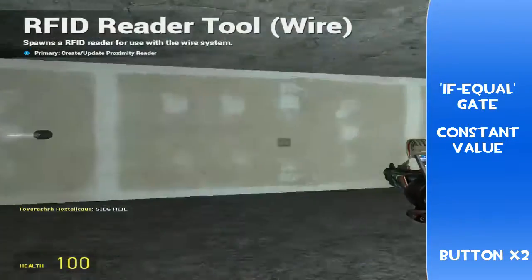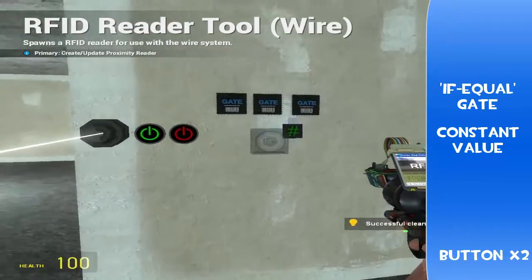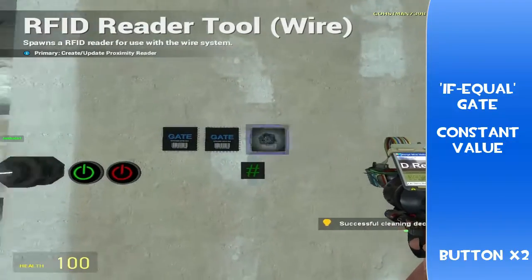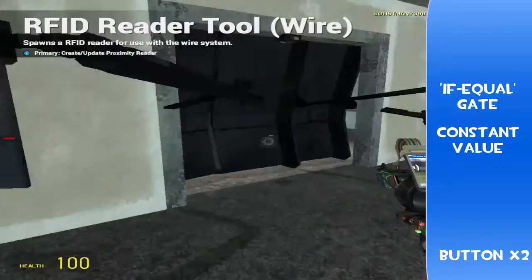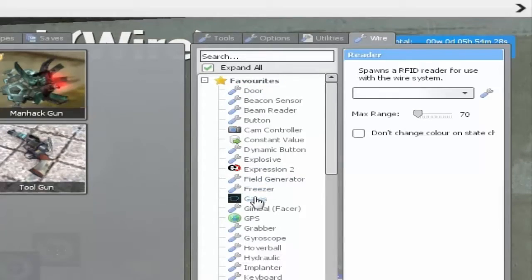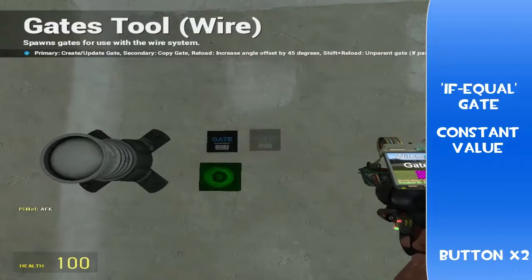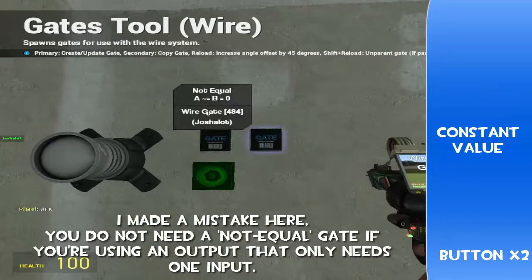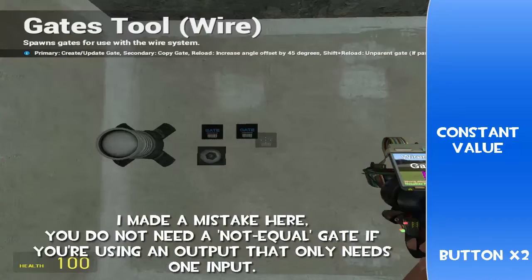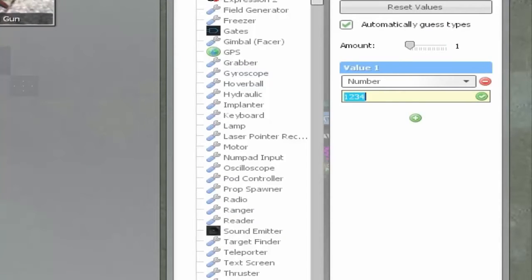Now we're going to need some chips. I have three gates and a chip. One of these gates specifically is the door chip, but since we've got a light instead we won't need that. We need an equal gate, which is under comparison, and we need a not equal gate. And we're going to need a constant value. The constant value should have the password or the code that you're going to inject yourself with. If you want to make it super secure, you can just mash the buttons like that.